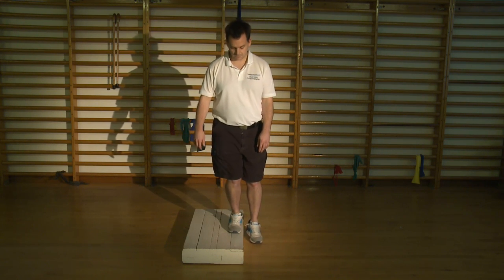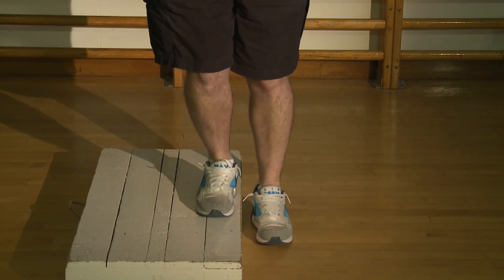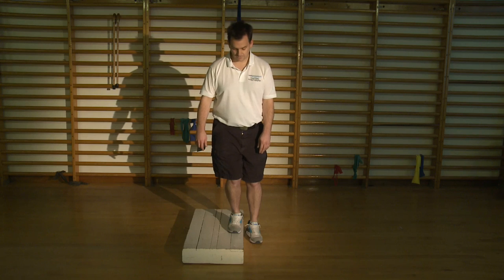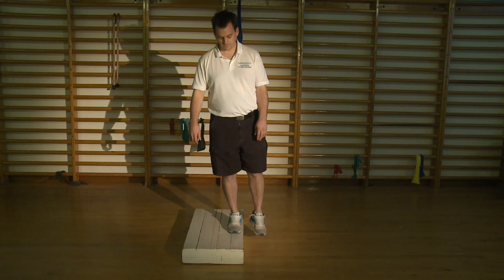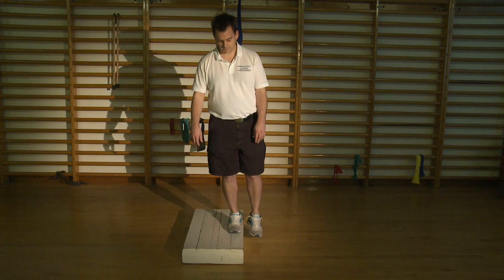Stand on the step with your operated leg and straighten your knee. This lifts your other leg off the floor. Keep your operated knee straight for a few seconds and then gently bend it until the other leg touches the floor. Repeat this exercise as instructed by your physio, depending on the stage of your recovery.